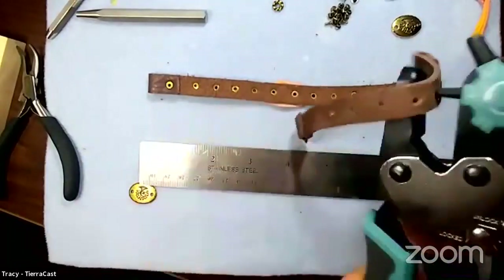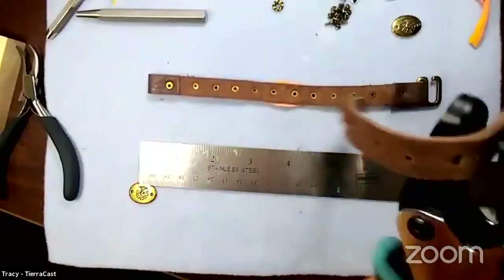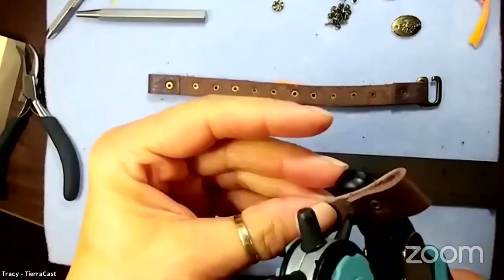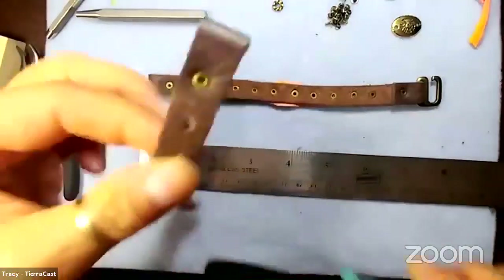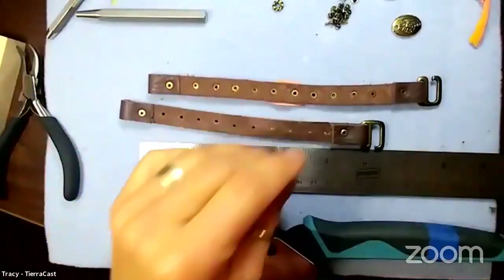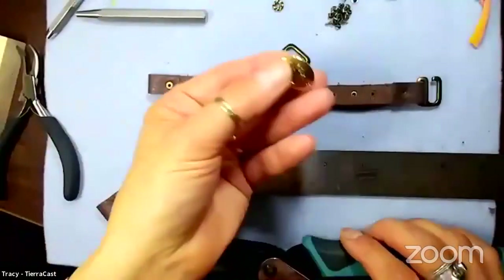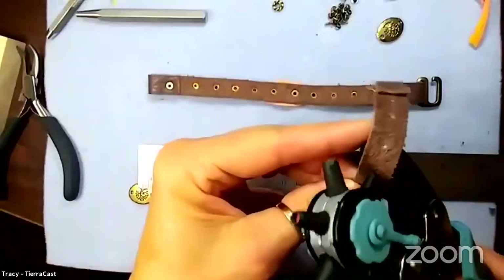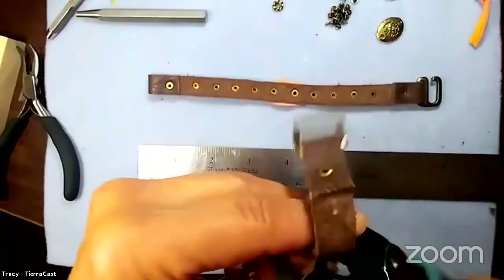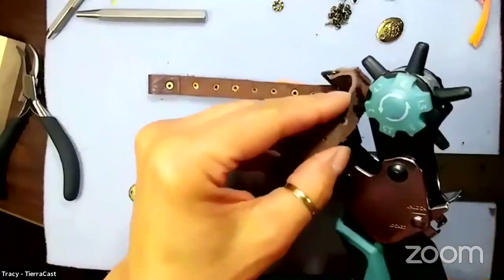We also have a bigger compression rivet that requires bigger holes - we still carry that one, it's six millimeters. What's interesting about that one is you can stack really thick materials, but you need bigger holes. For example, with our focal pieces you'd have to enlarge the holes to make those work. But you can really stack some thick materials together with those.